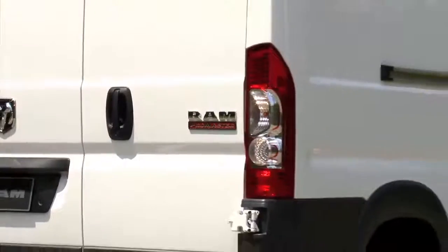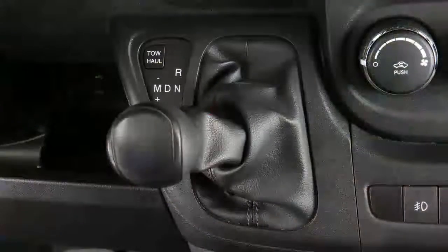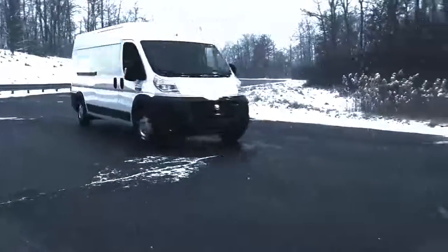You can also start out from a stop in first or second gear using the manual mode. Tapping plus while in manual mode at a stop will allow starting in second gear. This can be really helpful in snowy or icy conditions.